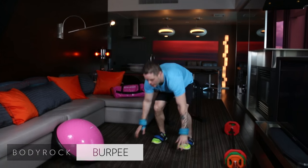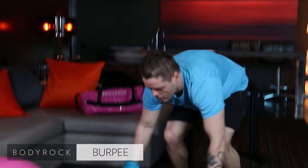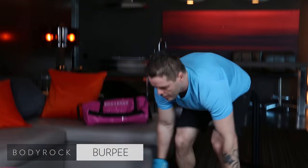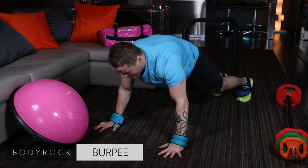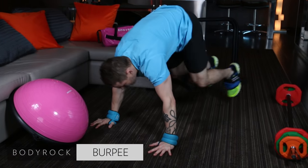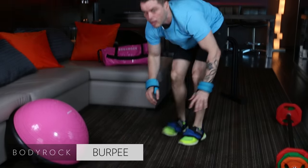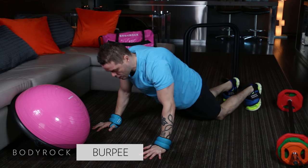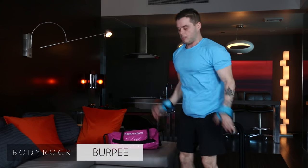And we're back to burpees. Get that cardio up. If I feel like changing it up, I will — maybe some mountain climbers. Is there a variation for the burpee? Sure there is. Right here, off your knees: walk it up, jump. Let's go right down, off your knees, walk it up, right up.